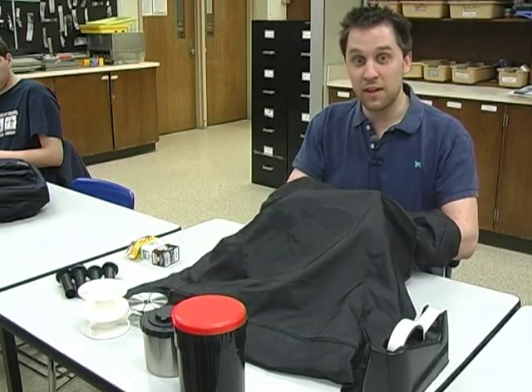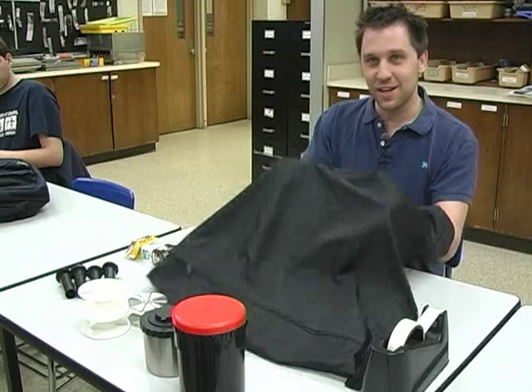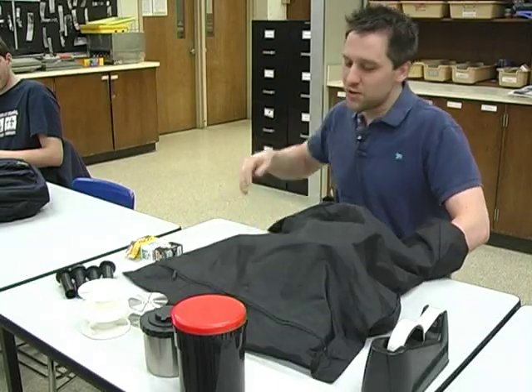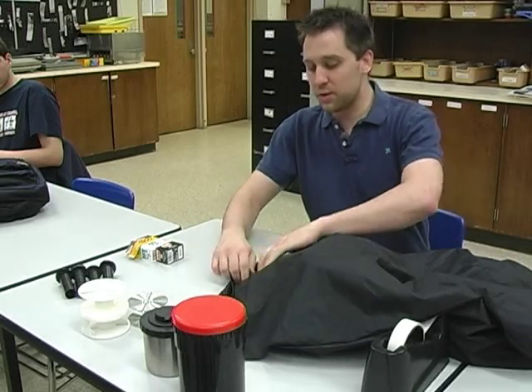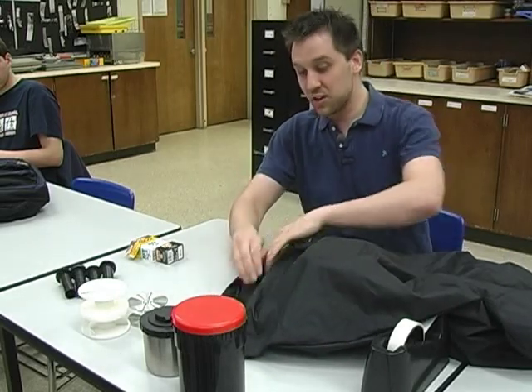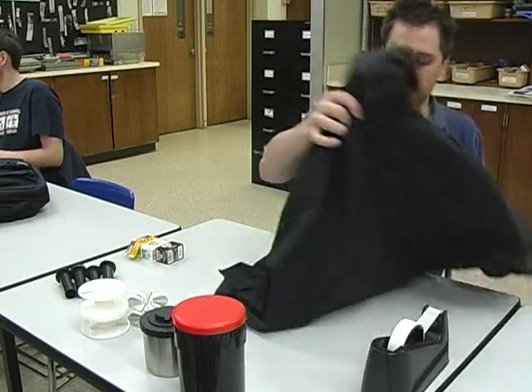What I would do next is load the film onto my developing tank inside the bag. But if I did that now, it wouldn't make a lot of sense — all you would see is this. So I'm going to load the film onto the developing reels and put it in the developing tank outside of the bag so you can see what's going on. I'm just going to dump everything out.